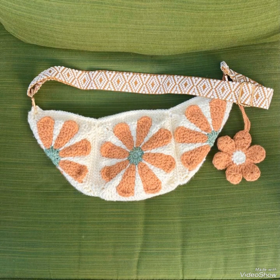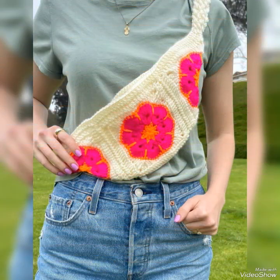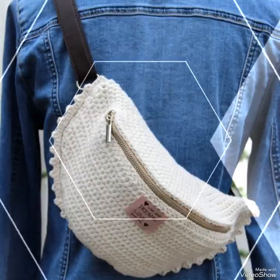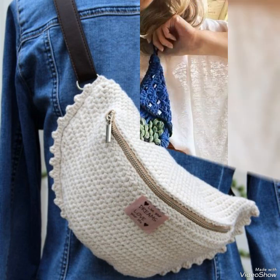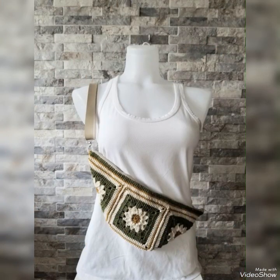All of these designs are made of patchwork patterns. They are super attractive because very beautiful color schemes are used to make contrasting patchworks. All of these designs are unique and super easy to make as well. This one is not a patchwork pattern — it is made with a half double crochet stitch with decreasing and increasing patterns.